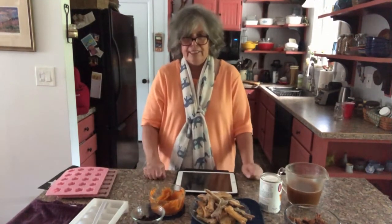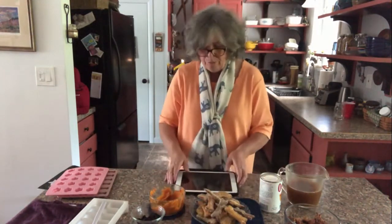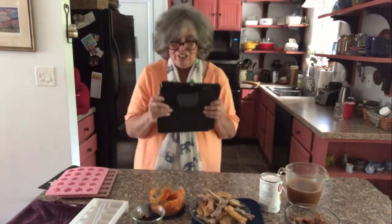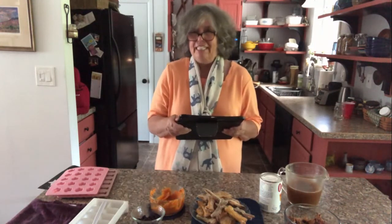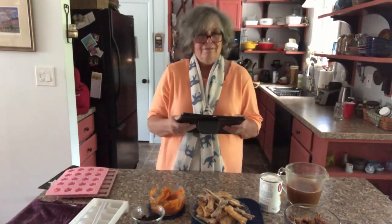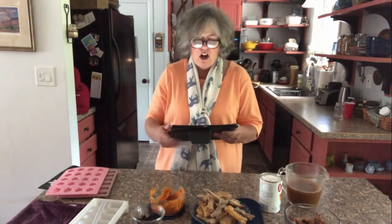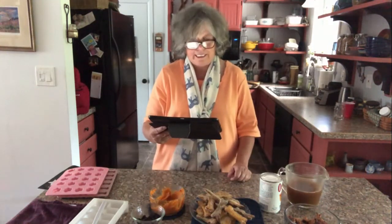Then I said, what about a rolled cookie — something I can use the cookie cutters on? So again I went back to my iPad. Technology is wonderful; I use my digital devices all the time. I simply Googled dog treats and at allrecipes.com I found peanut butter and pumpkin dog treats.